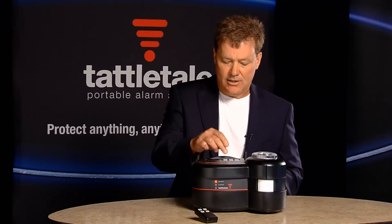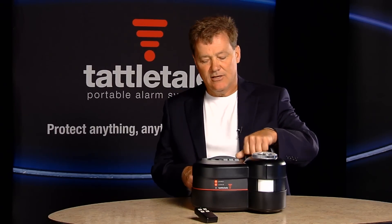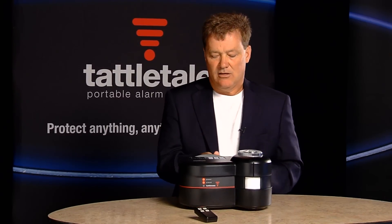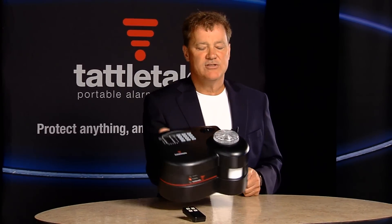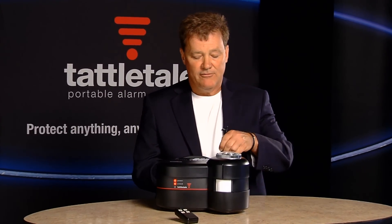I always show them this. I'll unscrew the antenna and let them know that that doesn't affect the cell service. I can unplug the power. I can do a lot of things here, and I show them that this thing is completely independent from everything.